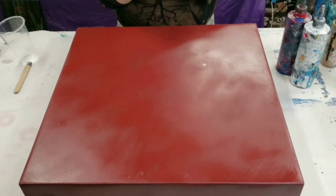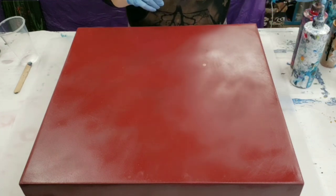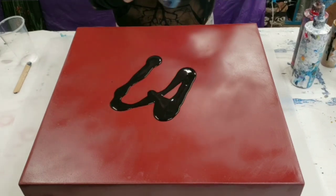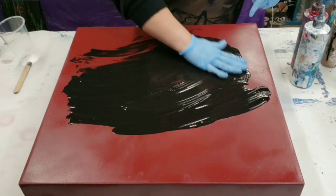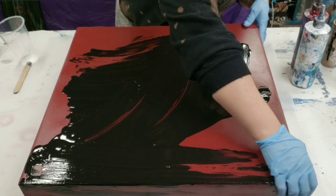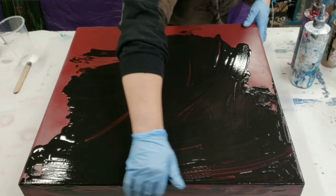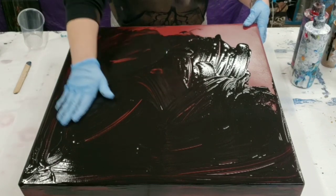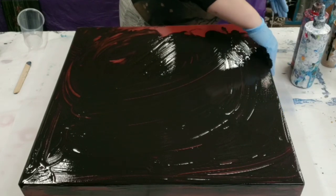Hey guys, Mix Media Girl here. Someone commissioned a side table in warm colors with a specific technique, so that's what we're doing today. I'm going to start by covering the table with just a thin layer of black. I did prime and paint this with red already, as well as sanded it, but this will still help the paint flow. The design is going to continue all around the edges, which is one of the reasons I'm covering it first with the black.